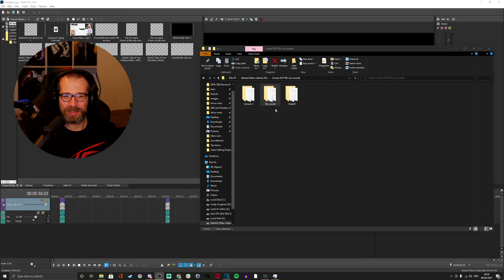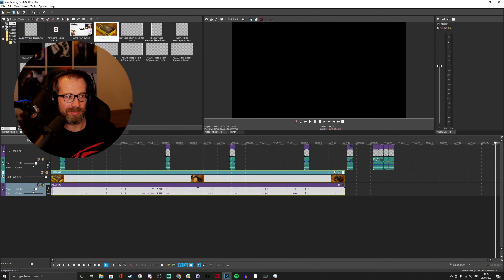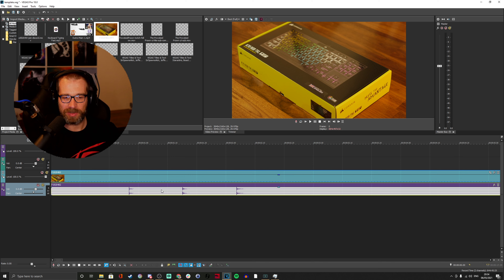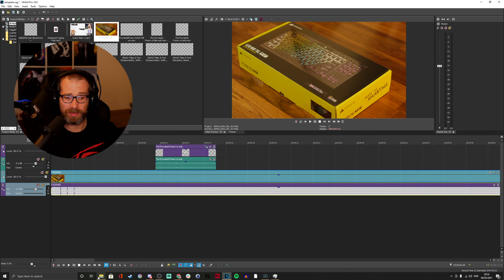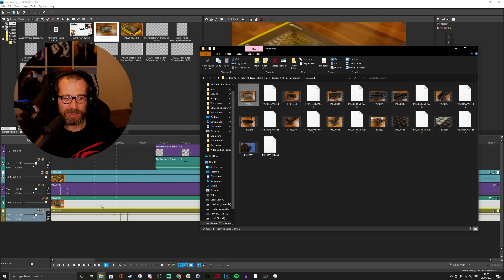Here's an example from a previous session with the Corsair K70 TKL. I've got three folders: camera one, no sound, and slider. The 'no sound' folder does actually have sound, but it's not the best microphone — it's just a naming convention so I can tell at a glance. Camera one is the one with the Rode microphone. At the beginning of the clip you'll see three spikes in the sound area — that's essentially me clapping on both cameras simultaneously while capturing, which allows me to sync the multi-camera setup.